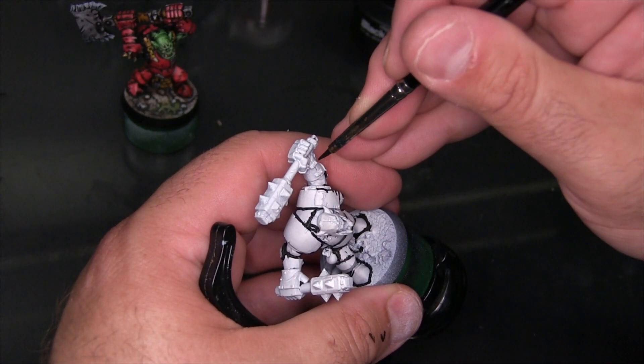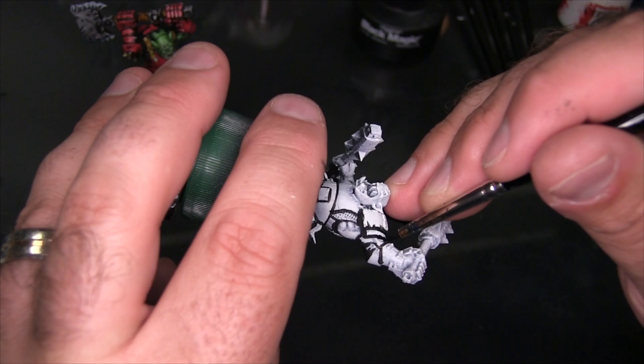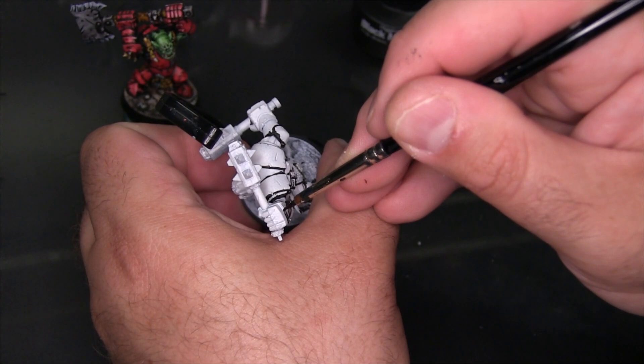Even with practice, this is still a pretty time-consuming process. Painting in this style does typically take longer than a more traditional painting method, and certainly longer than using something like Contrast Paints. The reason is you're effectively painting the whole model twice — going around detailing every single surface, then going through and adding color and doing it again. Whether you do the ink first and then the color or the color first and then the ink, you're really approaching the whole model twice.